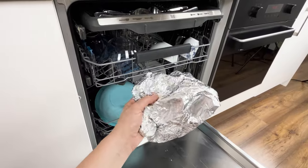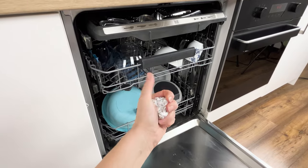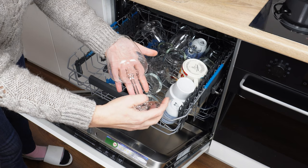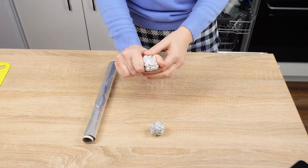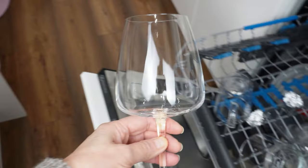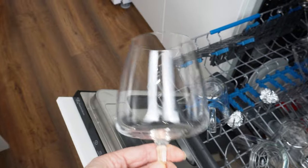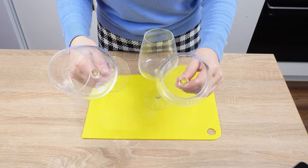Take a piece of aluminum foil, crumple it into a ball, and throw it into the dishwasher. Your dishes will shine like never before — everyone will ask what you use to wash them. If you have favorite glasses and are constantly dissatisfied with their appearance after being taken out of the dishwasher, this trick is for you. You'll forget about dull glasses, dishes, or stemware.